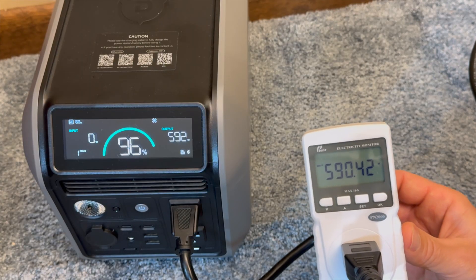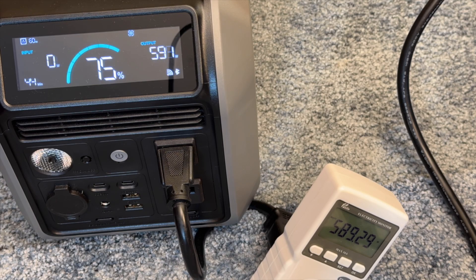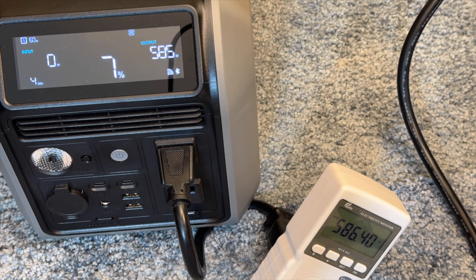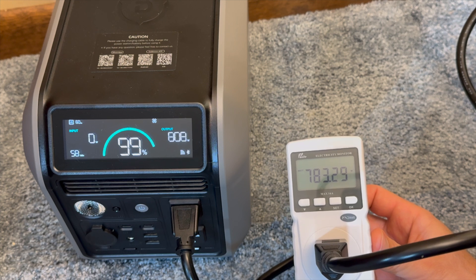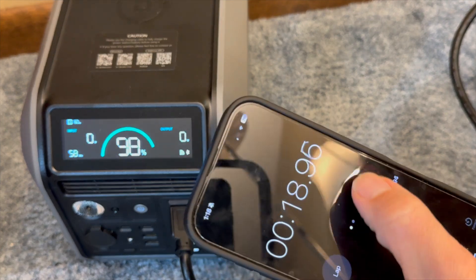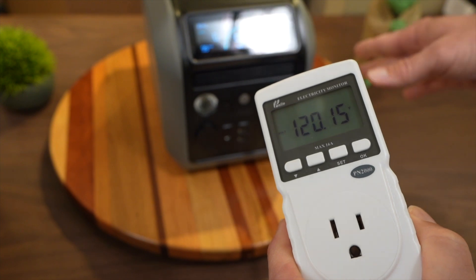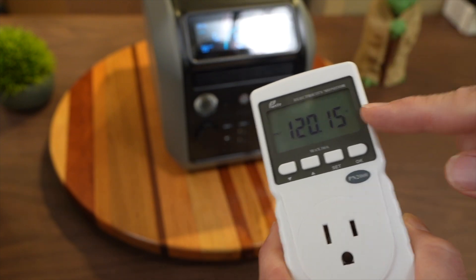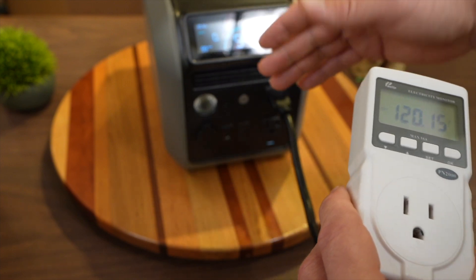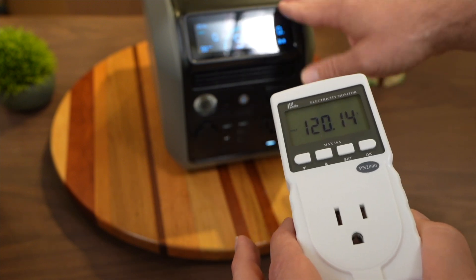Moving on to output: I tested the 600-watt continuous AC output and it performed great, running from 100% to 0% at a 600-watt draw the entire time without issues. Regarding the 1,200-watt peak surge wattage, if you need a bit more continuous power beyond 600 watts, I measured it can output 800 watts for about 20 seconds before the inverter went into overload. According to Dabson, it can go up to 900 watts by dropping the voltage from the normal 120V, making it suitable for resistive loads only — potentially a very small coffee maker.